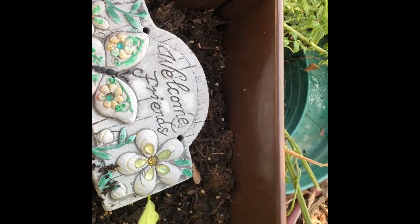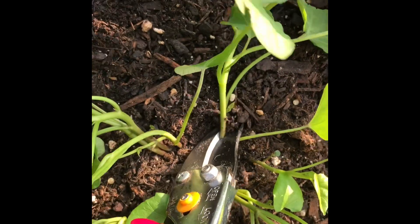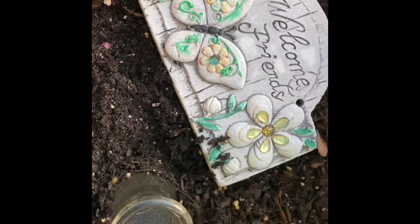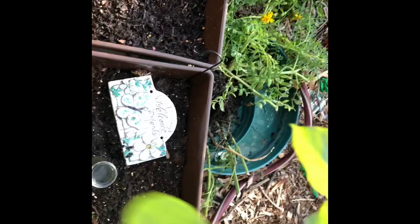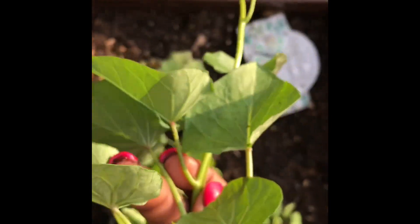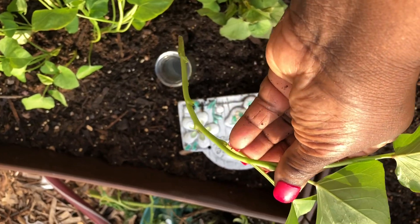I want to keep them in full sun as they root. Now usually we don't do that, but this is an experiment, and if I see the leaves wilting in any way I will move them inside or to some shade. So I'm continuing to cut off vines, removing the lower stems, and inserting them into the water.